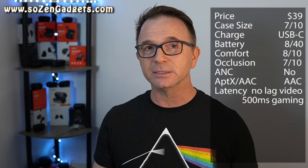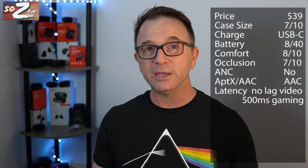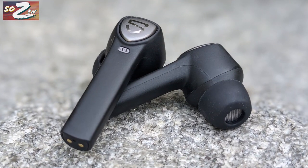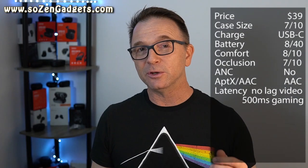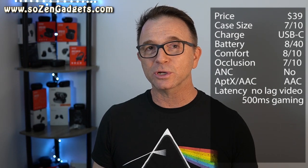You can touch and hold the stem at any time and it won't issue any commands. When you're issuing commands, there's always an audio confirmation for play, pause, forward, rewind, and activating the voice assistant. These earbuds also have in-ear detection — when you remove either earbud from your ear, they automatically pause your music, and when you put it back in, the music resumes. It actually works really well.